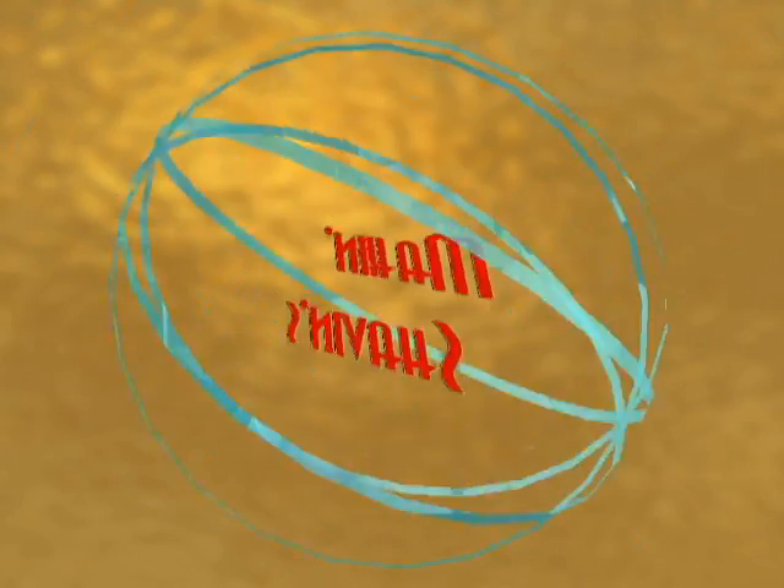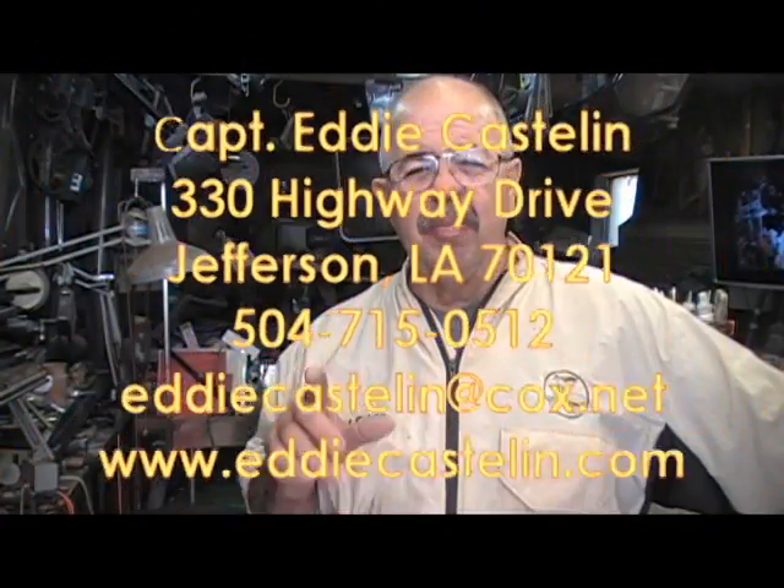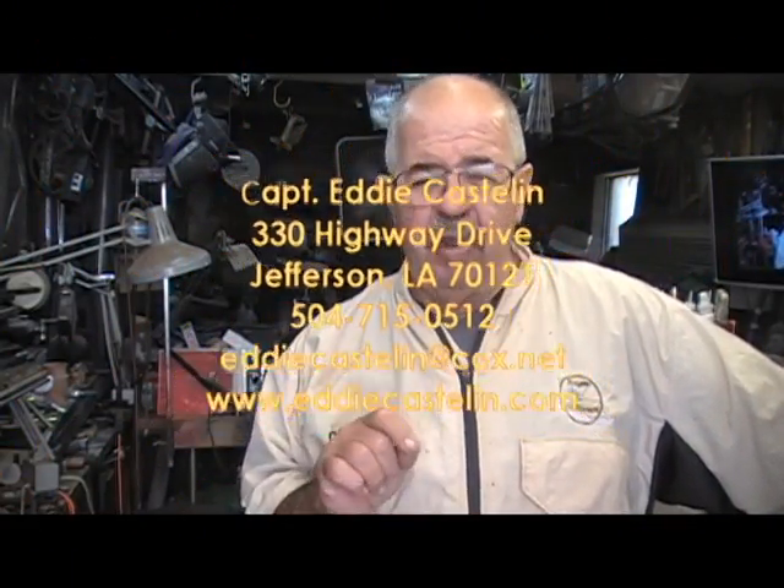Hey Wood Turners, I'm Captain Eddie Castellan. Today I have what I think is going to be an interesting project for you. We're not going to turn something, we're not going to finish something, we're not going to plan something or fix a tool or make a gizmo or a gadget or any other things that I normally do. Today we're going to do something that you come across pretty regular and you have to learn how to do.